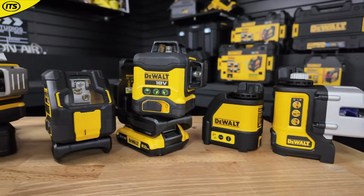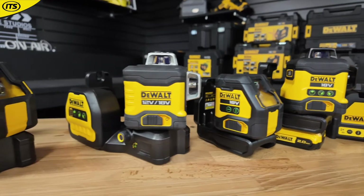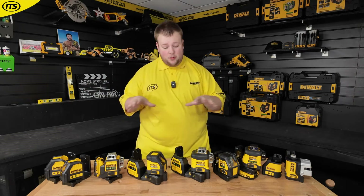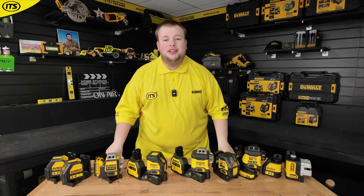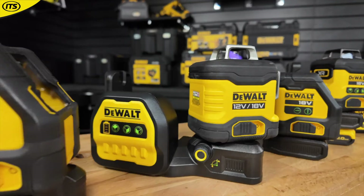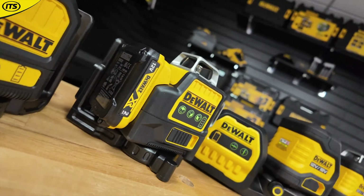Dewalt lasers — there are so many different Dewalt laser levels that you can get your hands on, and it is actually quite tricky when just looking at them to know the differences between them. Some of them are very important to look out for, so we're going to take you over their entire range of laser levels and tell you everything you need to know.